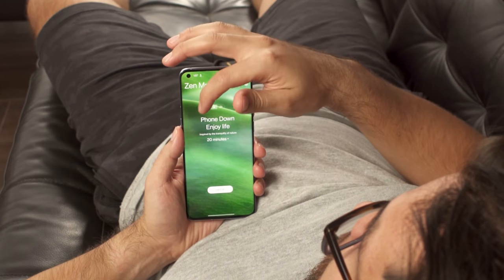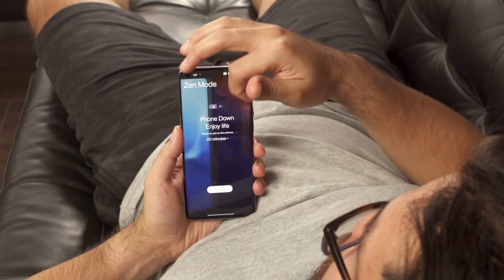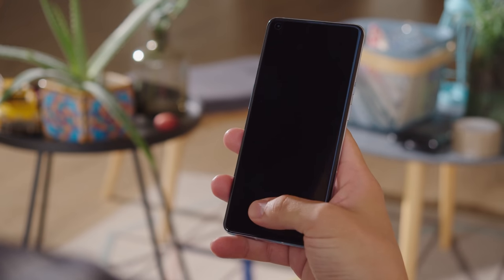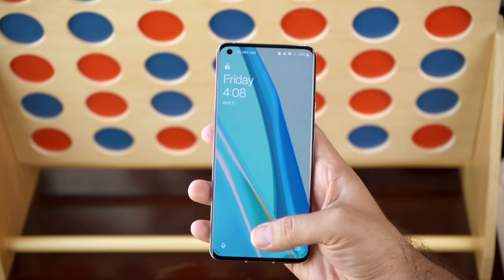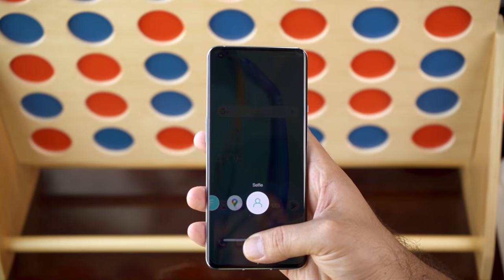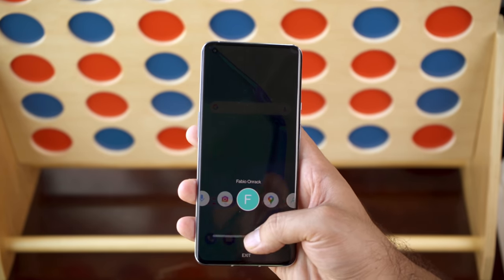There are also some relaxing sounds you can play in Zen mode, provided by Tide FM. The in-display fingerprint scanner works very fast and is very reliable. If you keep holding the sensor after unlocking, you can set handy shortcuts to open apps or quickly dial a contact.